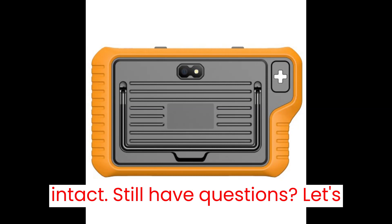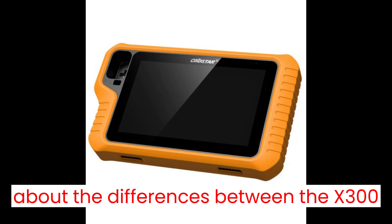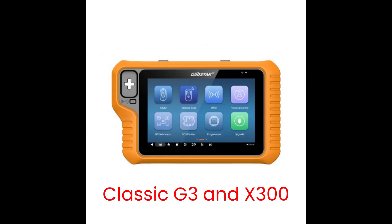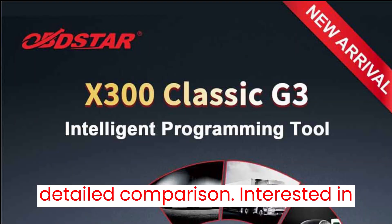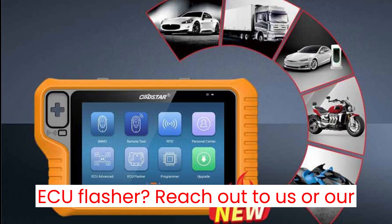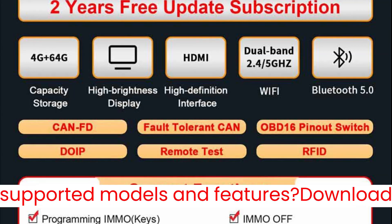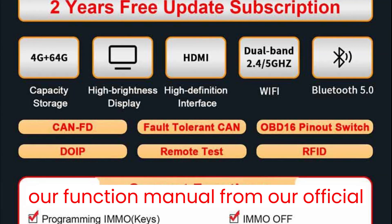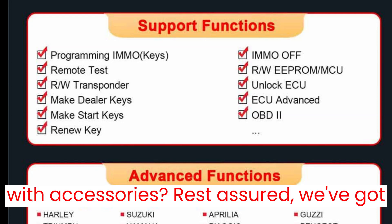Still have questions? Let's address some common inquiries. Curious about the differences between the X300 Classic G3 and X300 DP Plus? We've got you covered with a detailed comparison. Interested in additional functions like airbag reset or ECU flasher? Reach out to us or our dealers for more info. Need a list of supported models and features? Download our function manual from our official website. Wondering about compatibility with accessories? Rest assured, we've got you covered.